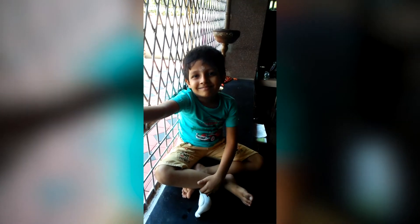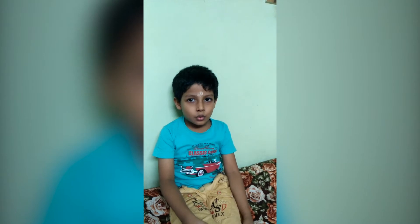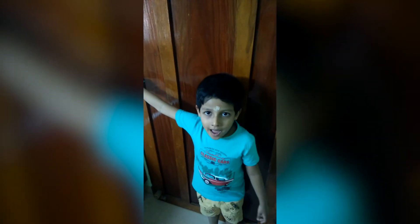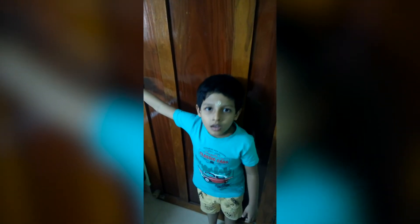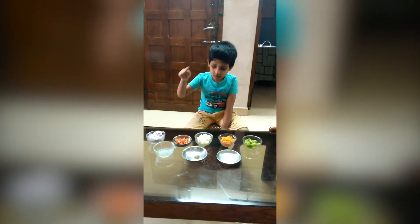Hi everybody, I am Vaishnav Abhilash from St. Francis School, studying in LKG. Today I am going to make a healthy vegetable salad.